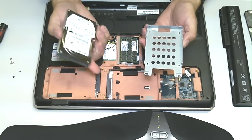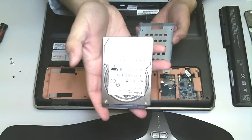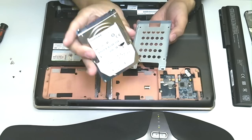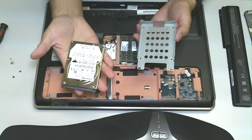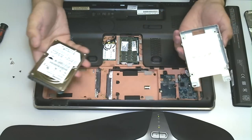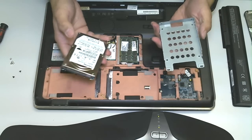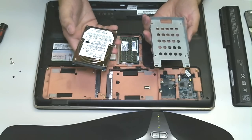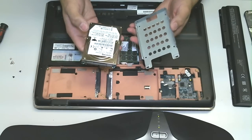Again, any size hard drive for a laptop that you can afford. This hard drive is a Toshiba drive — I believe this was factory default, I'm not quite sure, honestly. You can pick up a 1.5 terabyte hard drive for laptops for just under maybe 80 bucks, $80 tops. They're not too expensive nowadays.